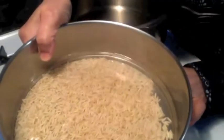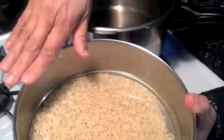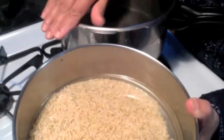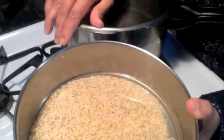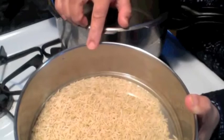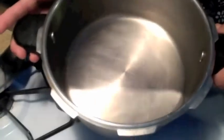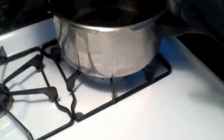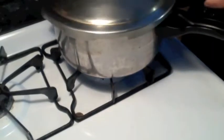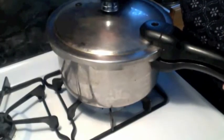I took the same whole grain basmati brown rice — one cup — rinsed it twice, and added two cups of water. In the pressure cooker it takes less water; if you put more water it gets very mushy. For one cup of rice I took two cups of water, then added some water in the pressure cooker base and placed the container inside.